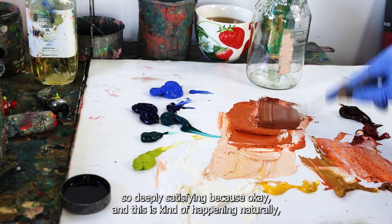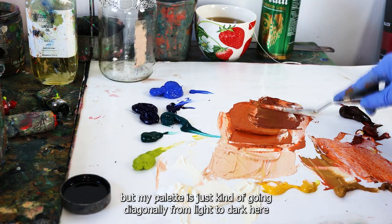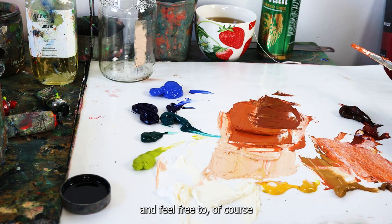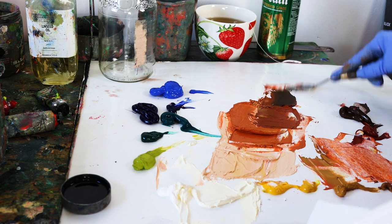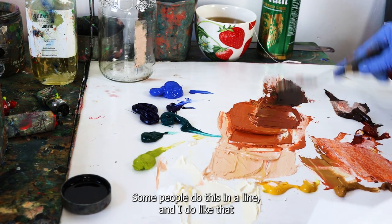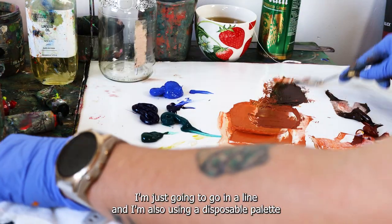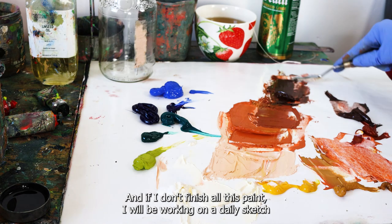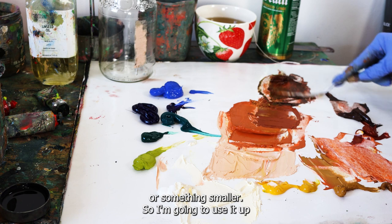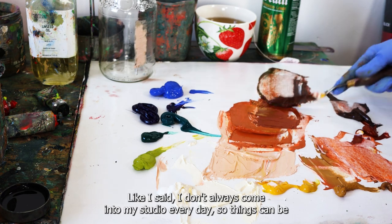My palette is going diagonally from light to dark — feel free to do yours in a circle or a line. I'm using a disposable palette, and if I don't finish all this paint I'll be working on a daily sketch or something smaller to use it up. I don't always come into my studio every day, so things can change.